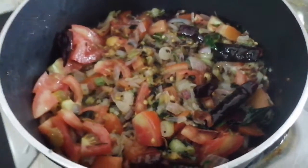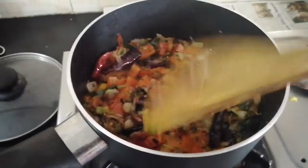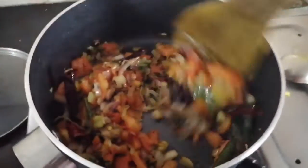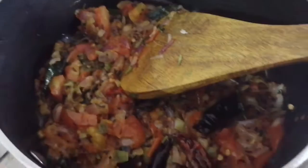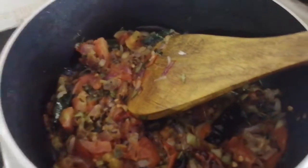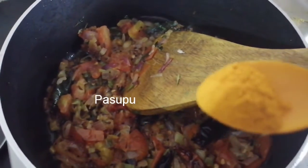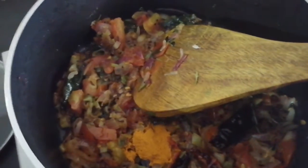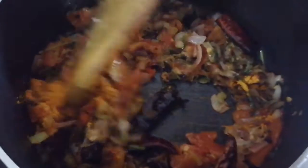Now we will cook the tomatoes for 5 minutes. Now we will cook the tomatoes.